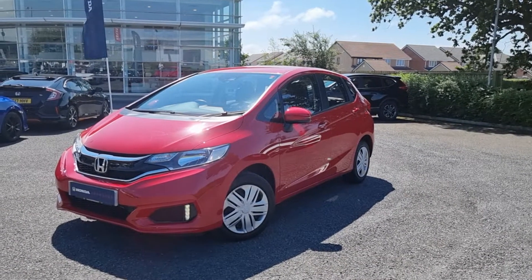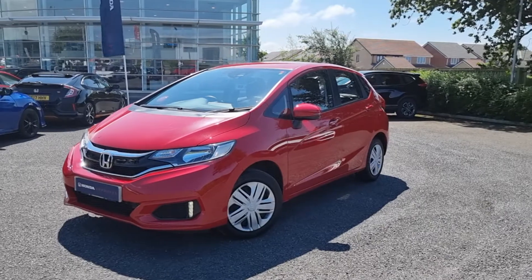Hey guys, William from Blackpool Honda here. Here we have one of our 1.3 Jazz S's.